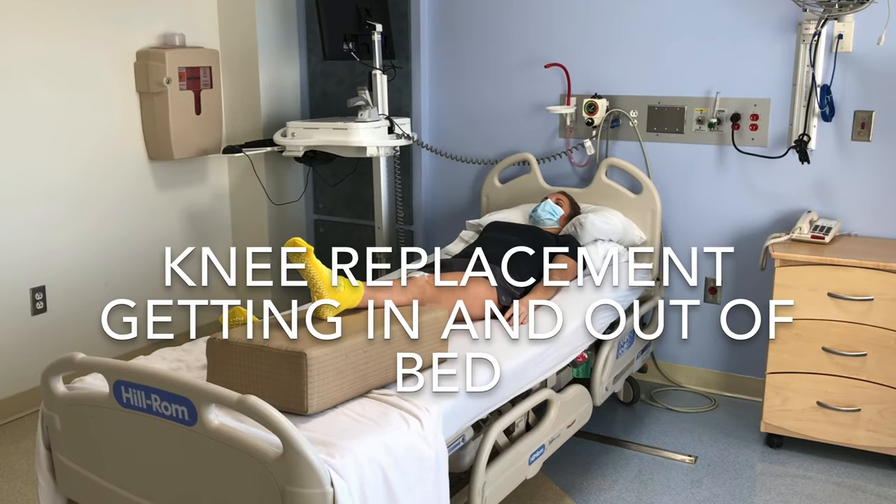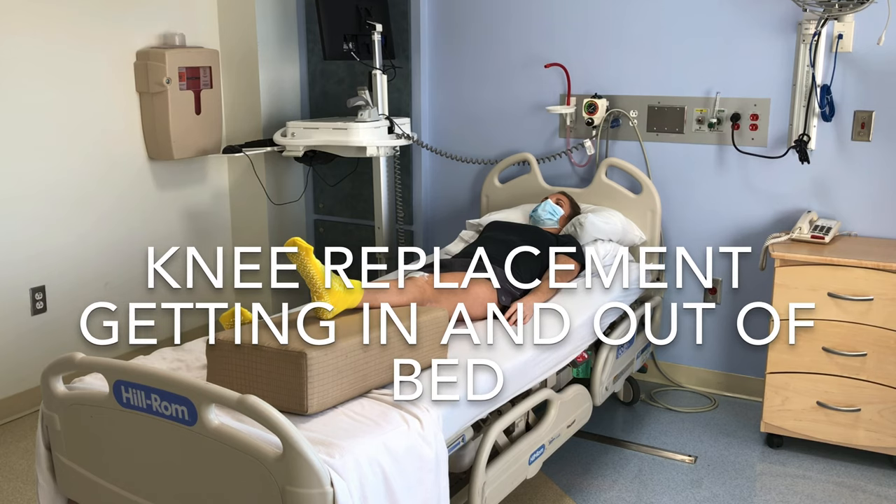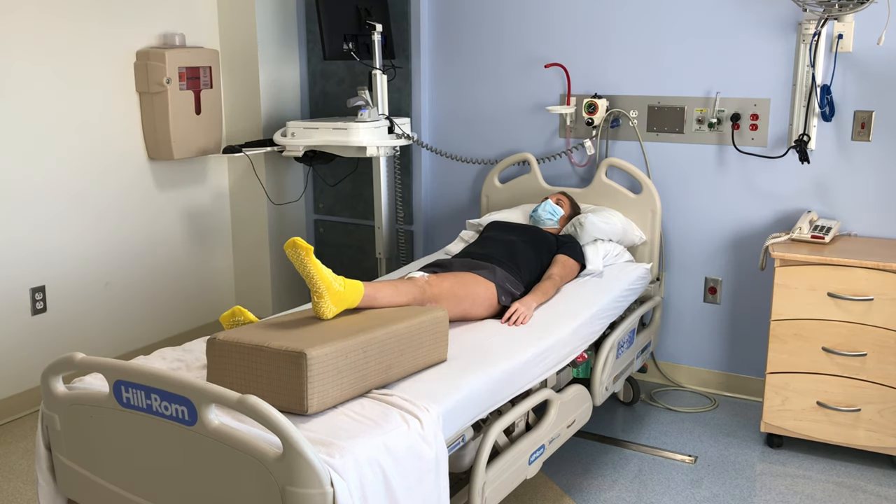You may be able to get in and out of bed by yourself after your knee replacement, but sometimes you might need help. If it is difficult or painful for you to get in or out of bed, having your caregiver there will make it easier.